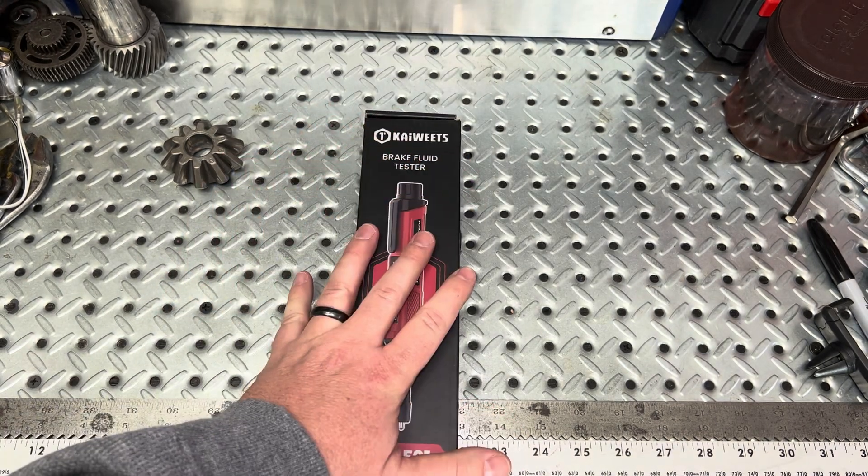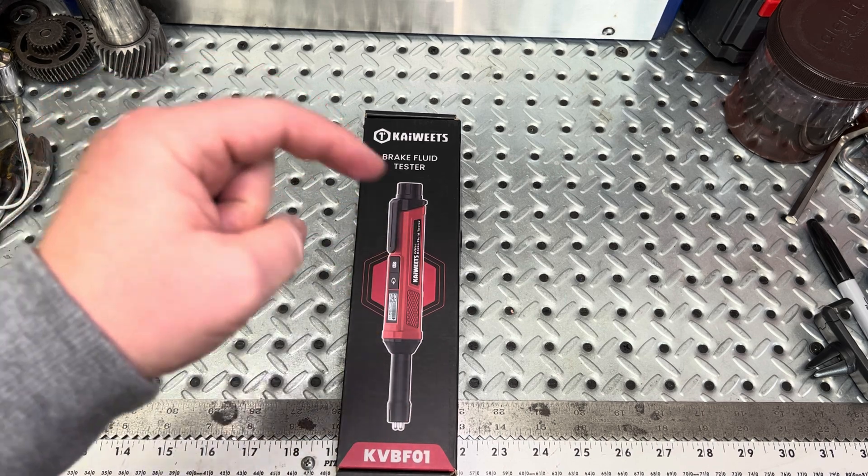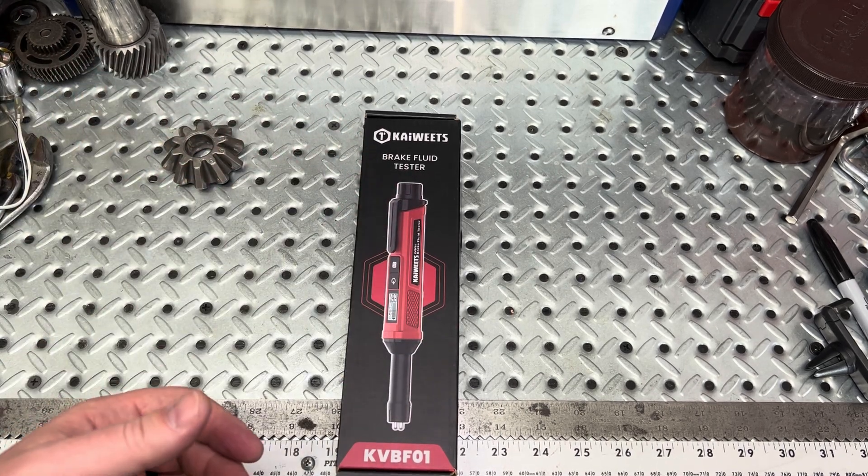You may ask yourself, what's the purpose of something like this? What would be the benefits? Hang tight — we'll talk about this real quick, give it a couple shots testing it, and give you our overall thoughts on if it's something you guys should be interested in.